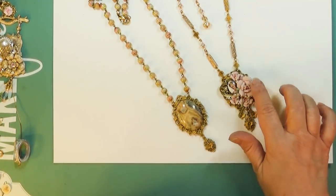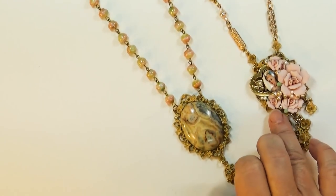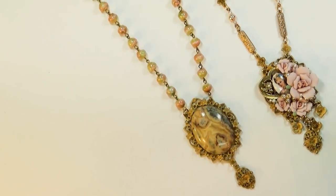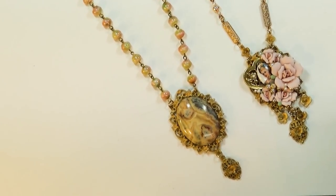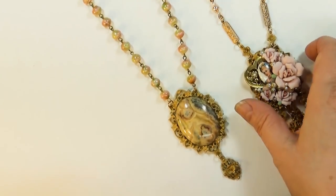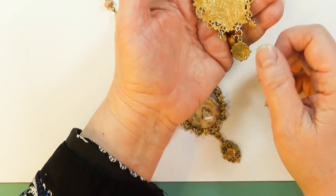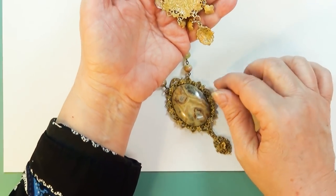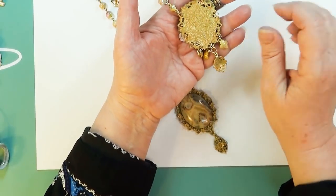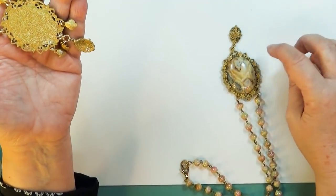I used some snail shell pearls — the Czech ones are so wonderful, they have such a luster to them. Then I used some bisque roses and a little Limoges Lady cameo. I also filled some of the cracks, which is a good thing to do with a more finessed assemblage — you want to finish up by filling in your cracks. There's a little heart and so forth. And there's the back — what I did is I cut off the bail.